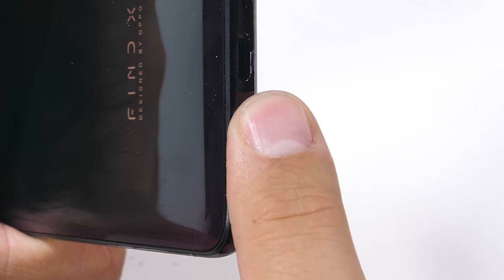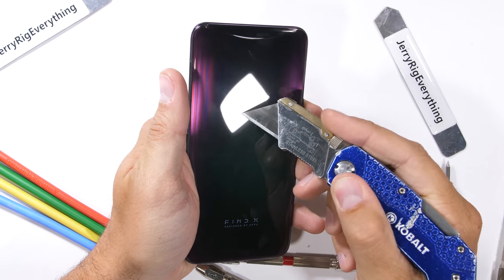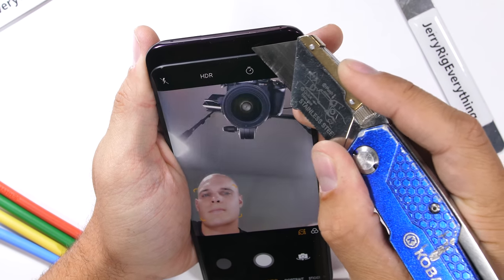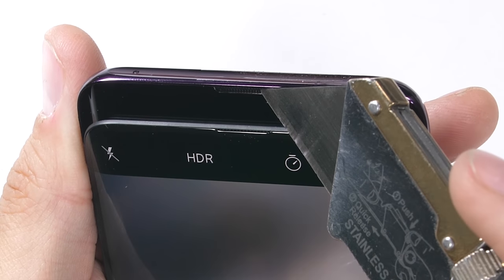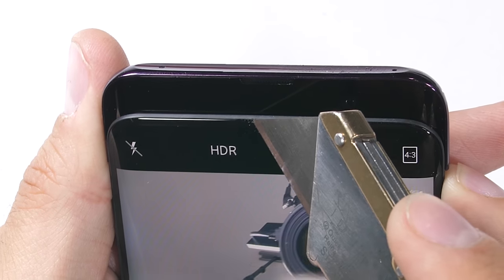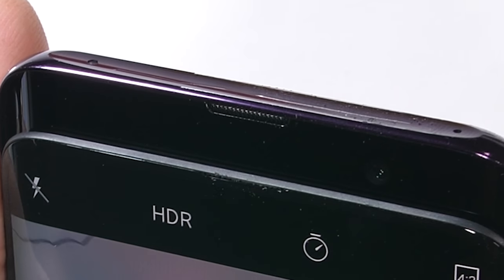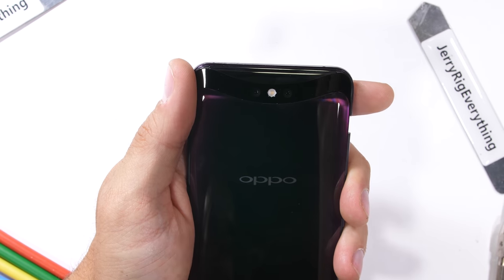The dual SIM card tray does have its own little rubber ring around the edge, so it looks like Oppo has put some thought into liquid protection. Hopefully we'll find more protection inside when we do the teardown. As expected, the back is glass and unscratchable by my razor. The Oppo and Find X logos are printed on the underside of the glass and won't be rubbing off. The whole area covering the front of the mechanical lift is glass, meaning the 25 megapixel front-facing camera and all the high-tech sensors for face scanning are protected against scratching as the mechanism actuates up and down.